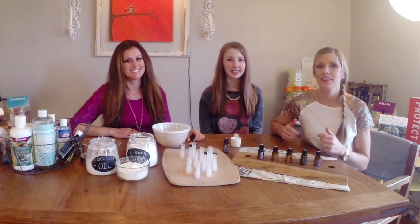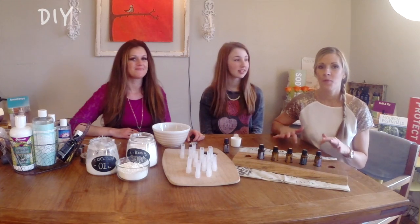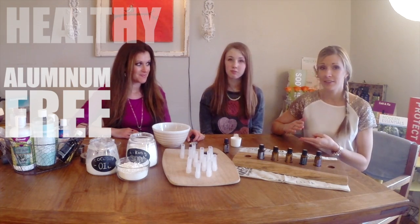Hey, I'm glad that you're joining us today. We are going to be showing you how to make homemade deodorants. It's healthy, it's aluminum free, and it smells great.